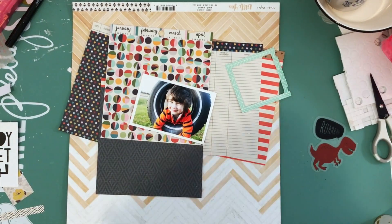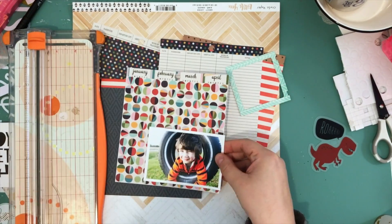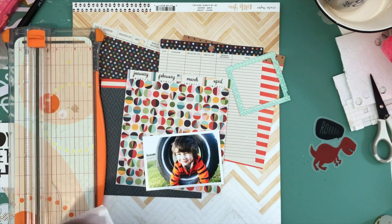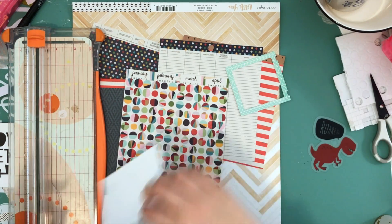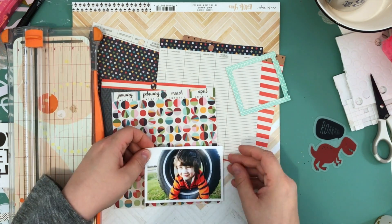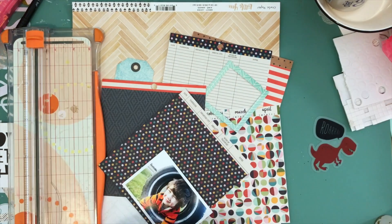Hey, what's up, it's Kathy and I'm back with another process video. This one is for Paper Issues and it's for my blog post for the month of March. I always try to have a theme or a challenge or an idea in my blog posts, and so this time I'm going with a KISS layout.